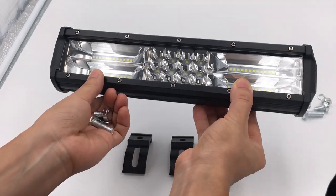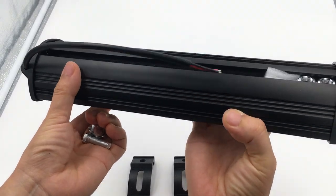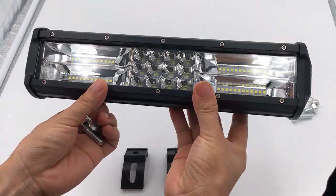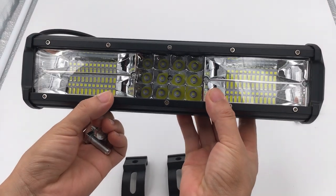Here is our spotlight — good quality and durable. Welcome your orders, thank you.